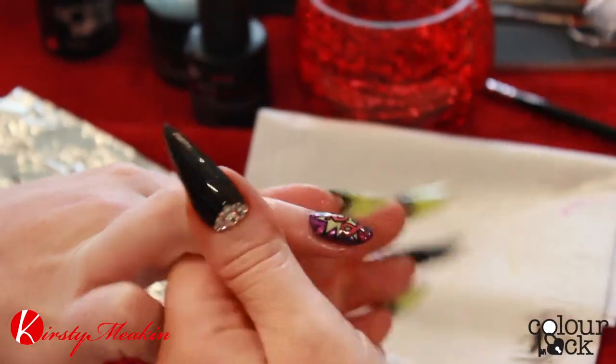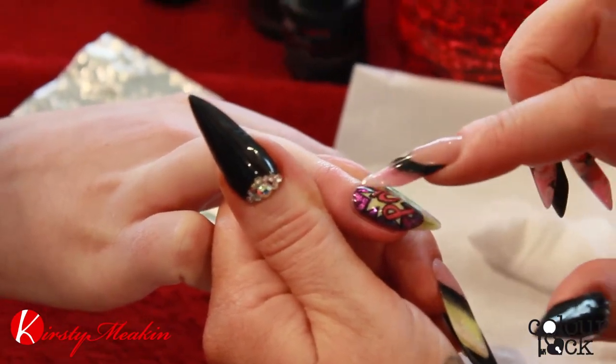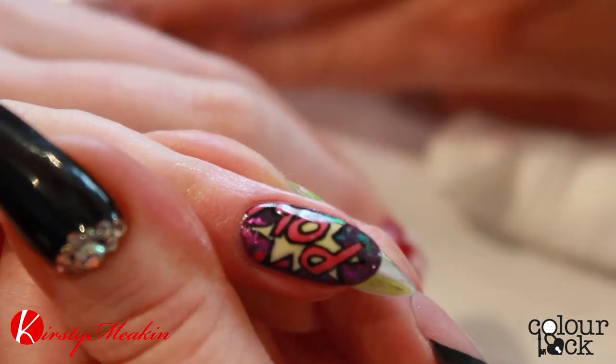So you've got a bit of a pop art, cartoon kind of nail, and you've got lots of different dimensions there — because you've got a flat design on top and the foil underneath, which makes it look like it has more dimension.